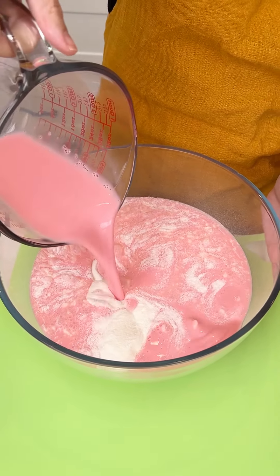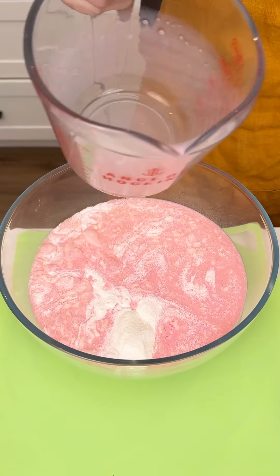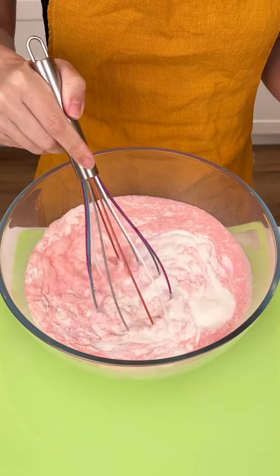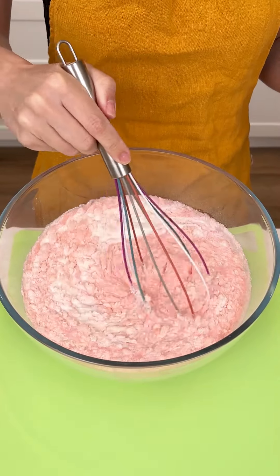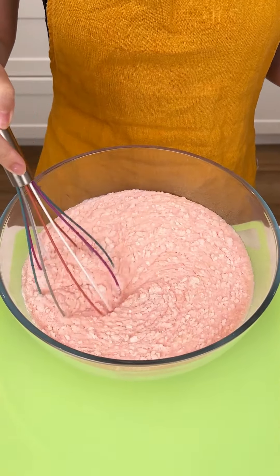If you don't like strawberry, you could just do regular milk, you could do chocolate milk, whatever you want. This stuff sets super quick, so we want to whisk it up until it's fully blended. And then this is going right on top of those bunny cookies.